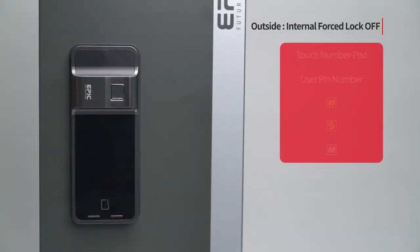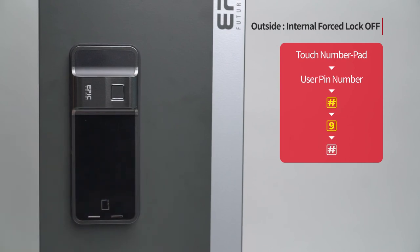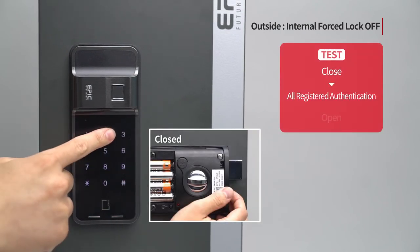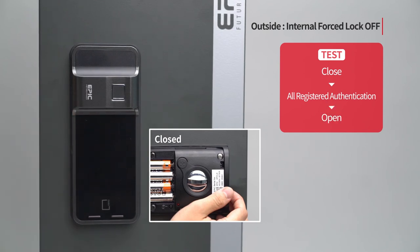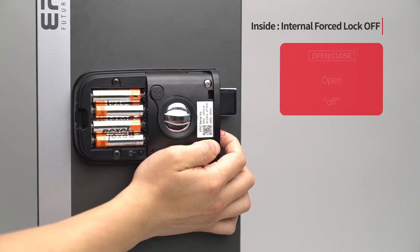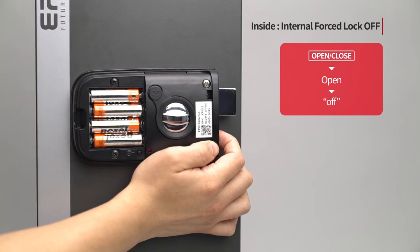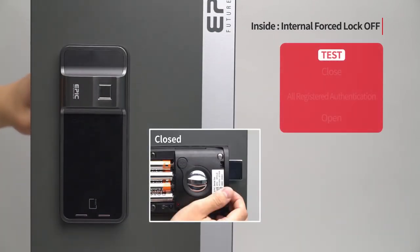Internal force lock off — outside: Touch the number pad to turn on all LED. Enter the user PIN number followed by the pound button. Press the 9 button. Press the pound button to complete the setting. Inside: press the open/close button and open the door. When the door is closed, it can be opened with registered authentication methods.